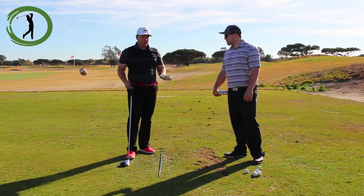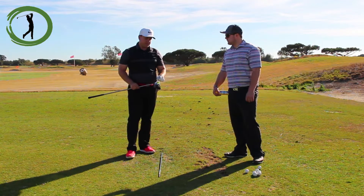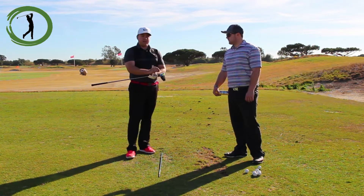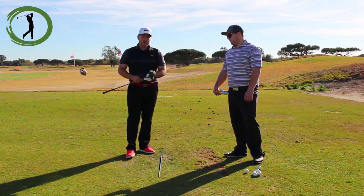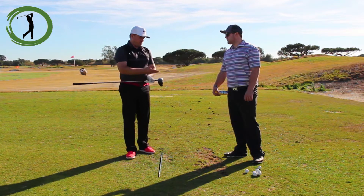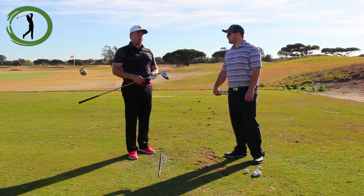For most of you, it's just important to spray your clubface and see, number one, are you consistent with where you're contacting it? Because if you're not, that could be a huge issue. But if you are hitting it in the center of the face — and this drill obviously is great for seeing that — now you can diagnose your ball.